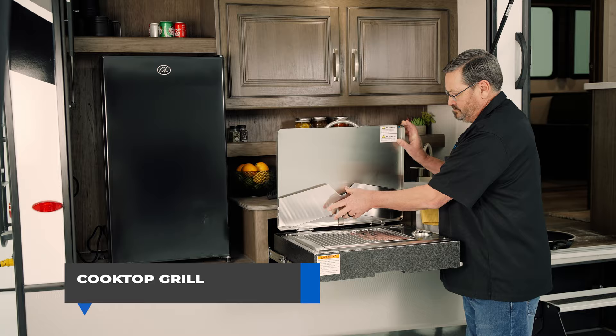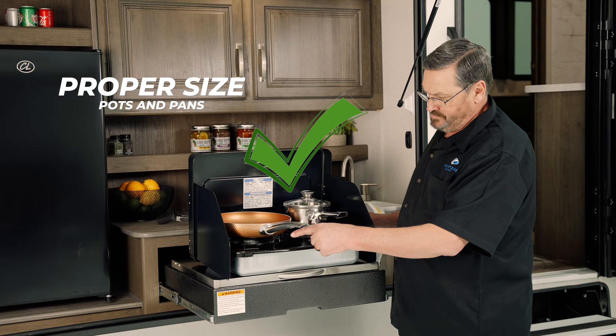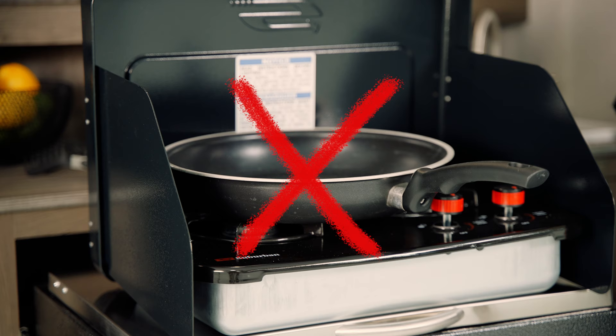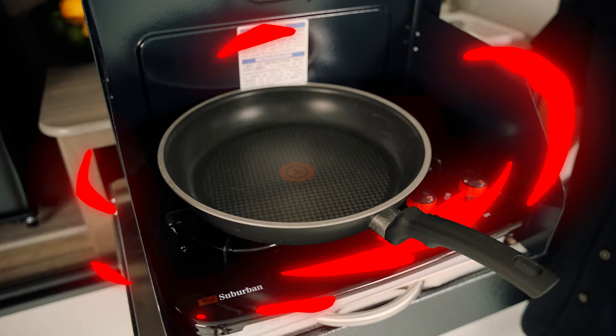Next, let's pull out the cooktop grill. This is a good time to measure the cooking surface and your skillet and pans. For everyone's safety, never use cookware that extends beyond the cooking surface or rests over two operating top burners. This will cause excessive heat buildup resulting in damage to the grate, top burner, and cooktop.